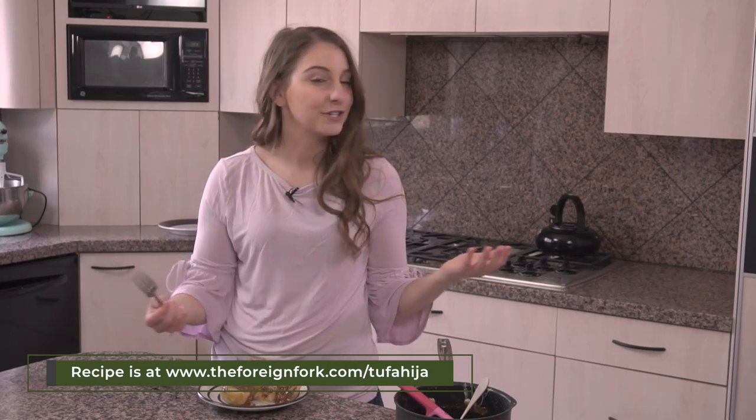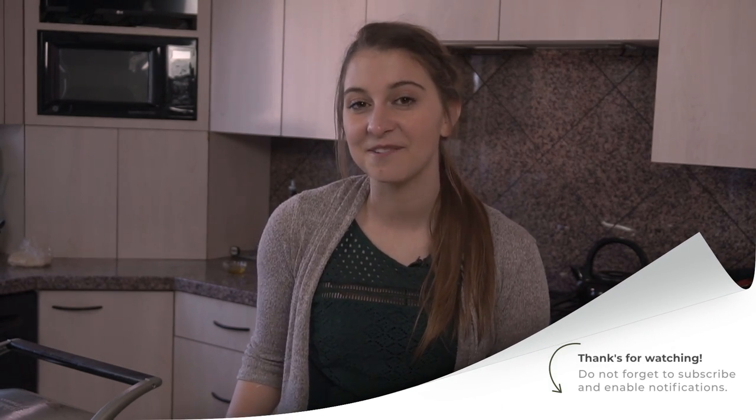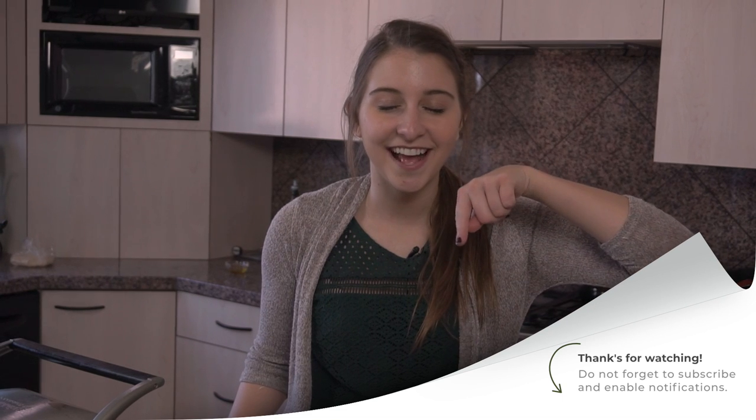Don't forget to stop by next week because we're going to start a whole other country and cook some meals from other countries around the world. I'll see you soon. If you're really liking these videos and want to see more, remember to hit the subscribe button so you don't miss anything. Thank you.